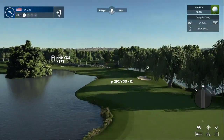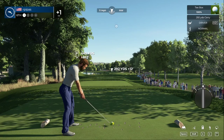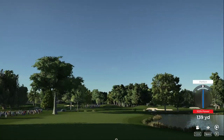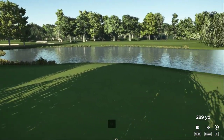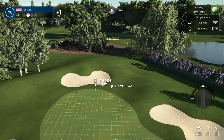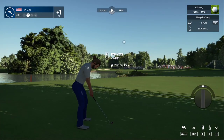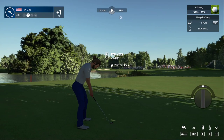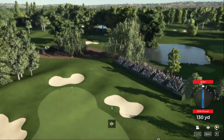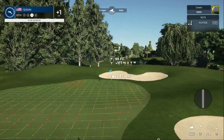Bit of a long par four here, nothing you can't handle I'm sure. Let's put it in the fairway and take it from there. Fairway down. This one is around 180 yards to the pin. Oh, if we can get a kick left it'd be nice. That's what you're dealing with for a birdie.